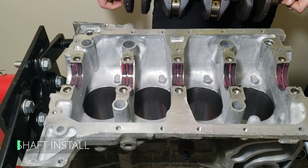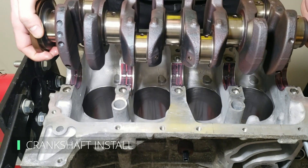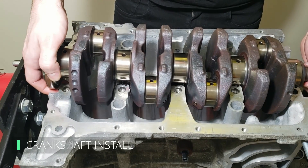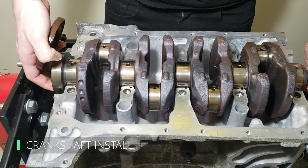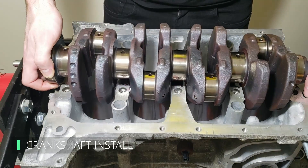Going back to the oil seal — it caused me to slip and drop the crankshaft, which could have been a disaster. I cleaned everything off, checked for any nicks or damage, and considered myself lucky. So I installed the crankshaft again without it and installed the seal after the fact.